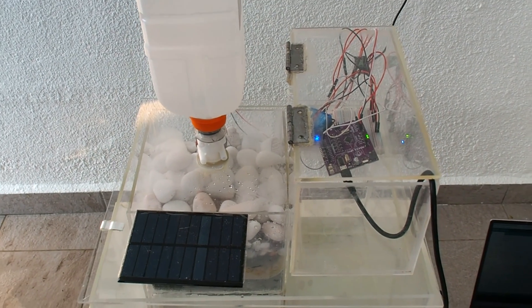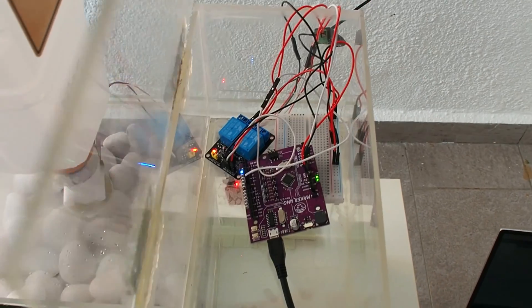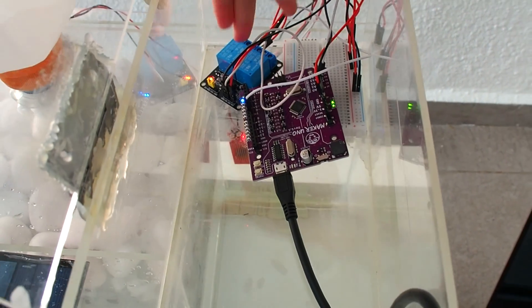Now we are going to show and explain what our prototype does and how it works. The materials we use are some acrylic sheets for the box, a 12 volt DC external power supply, an Arduino, a breadboard, and a relay module.